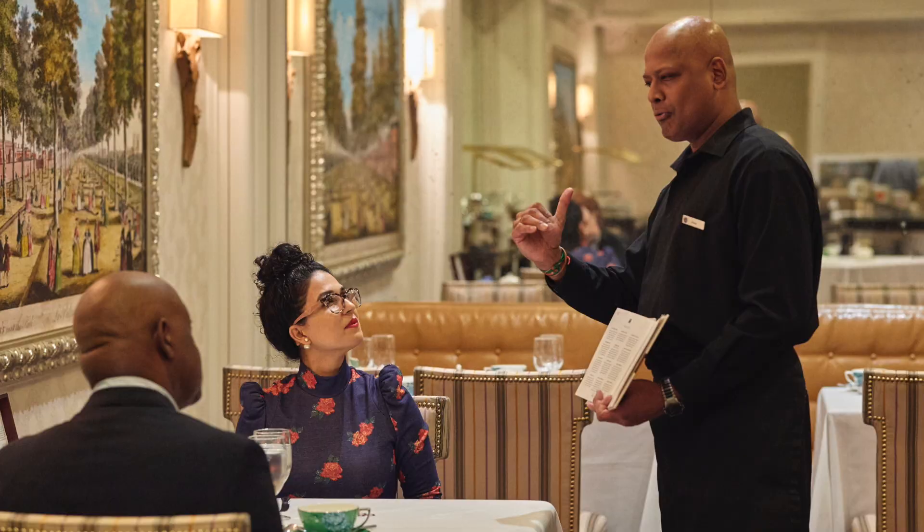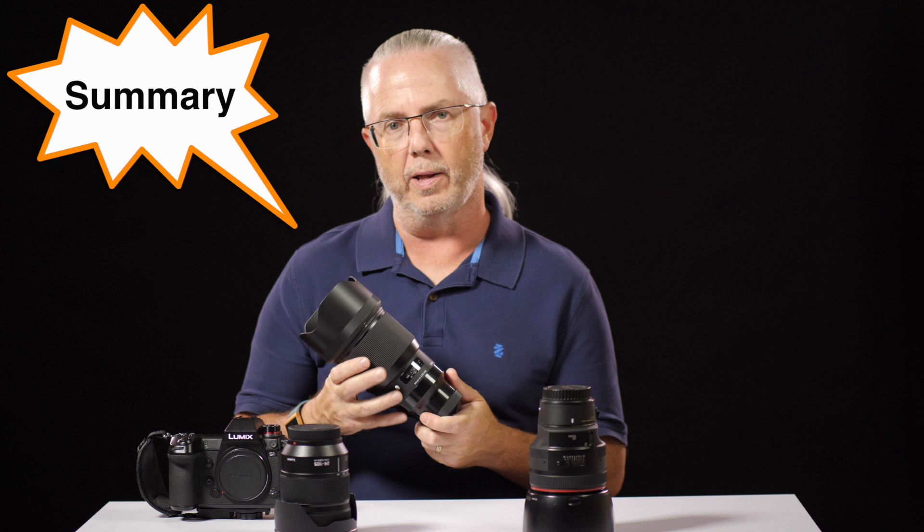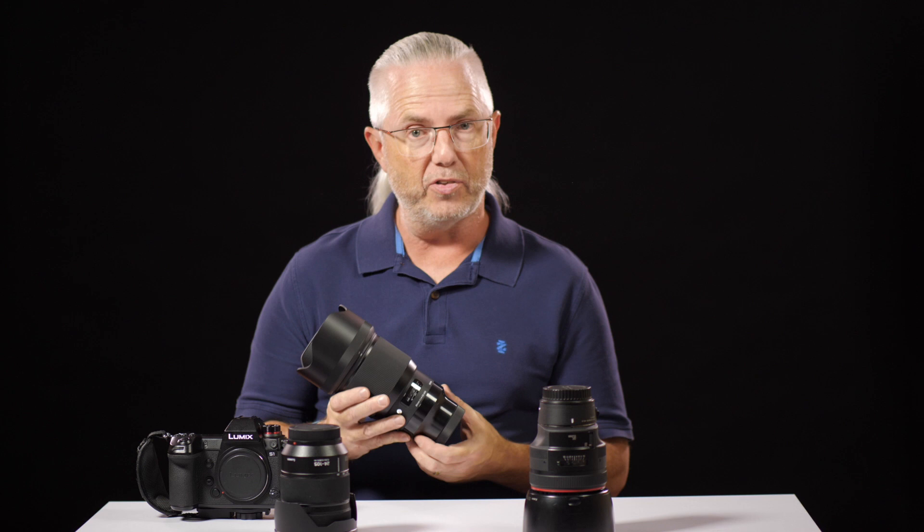The Sigma 85mm f1.4 Art lens for the L-Mount cameras really is a lovely lens. It is big and heavy, but beautifully constructed and weather sealed — I can see being happy with this lens for many years to come. If you found this helpful, give us a thumbs up. Drop any comments or questions below and I'll try to answer them, and if you'd like to subscribe, hit the bell to be notified next time. Thanks so much for watching.